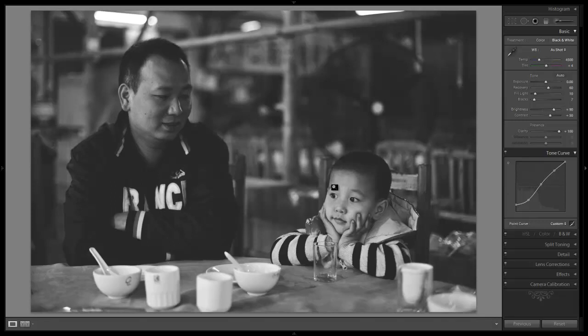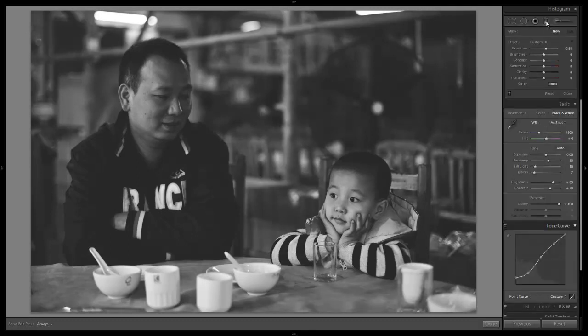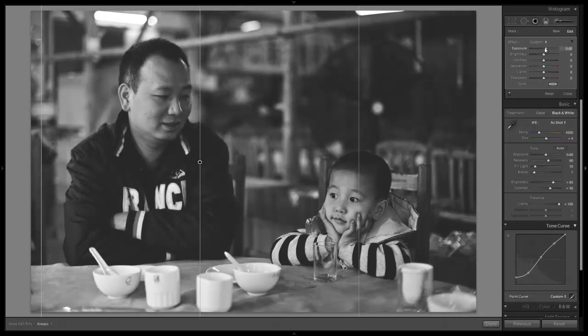Now we're going to balance out this exposure a tiny bit. I waited until this point because if we did it before, we'd probably have to revisit it — so I did it after adjusting everything else so we'd just do it once. I'm going to pull down my brightness just a tiny bit so his face isn't too bright. Next, I'm going to go over to my graduated filters and do an exposure brush. I'll reset it, then draw it in — holding shift and pulling it in from the left side with the midpoint just across Dad's face and barely touching the son's. Then I'll adjust the exposure up until they're about balanced out, and it looks like plus 0.68 is about right.